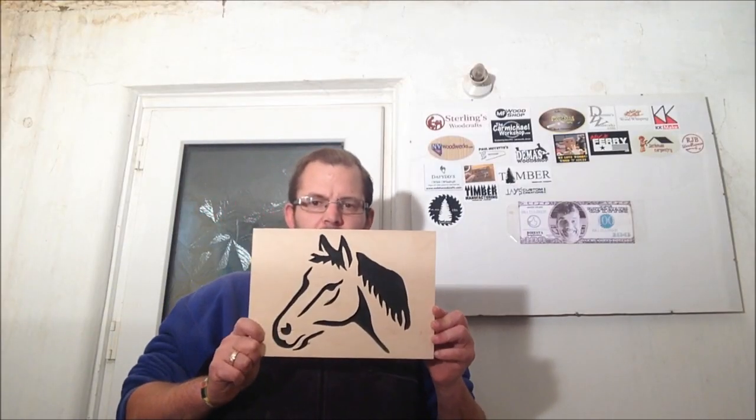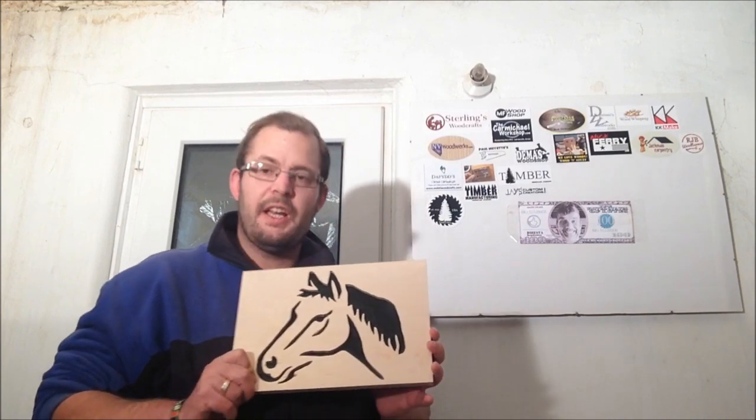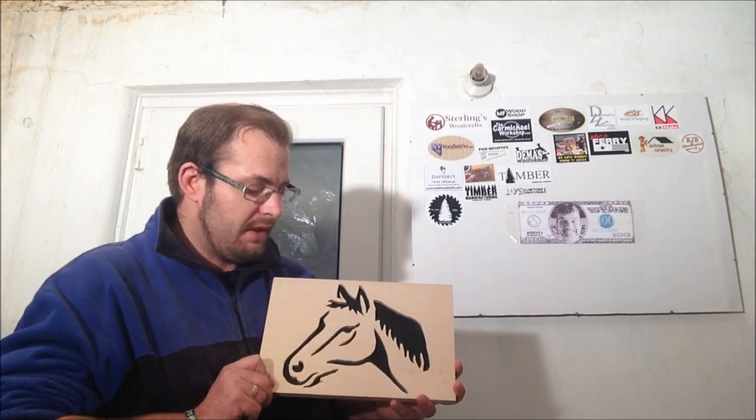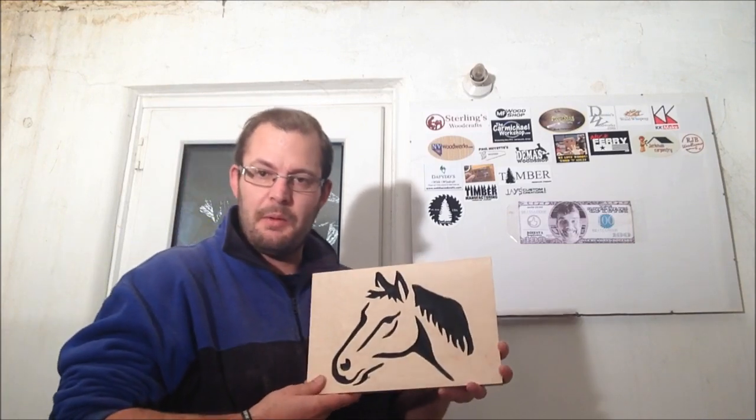Okay guys, here it is — all complete. Well, I say complete — after all of that I've actually glued the horse down back to front. Never mind! It's still a horse, that's the main thing. So yeah, I think you should be happy with that.